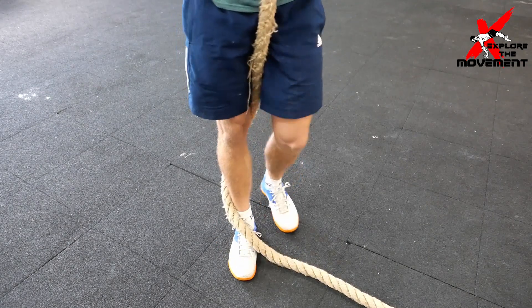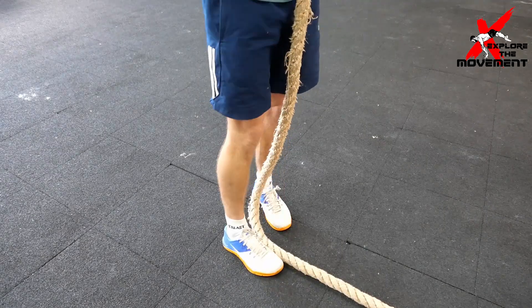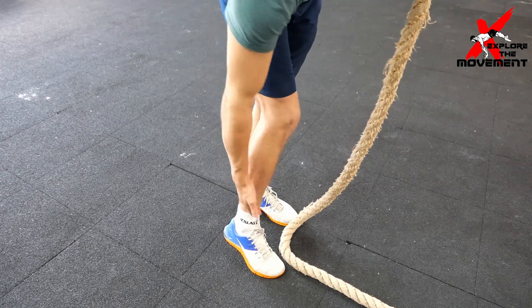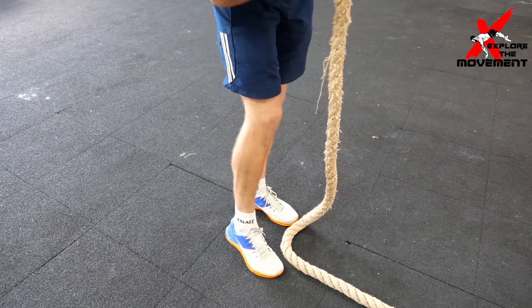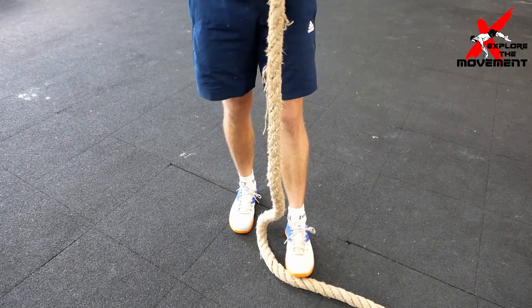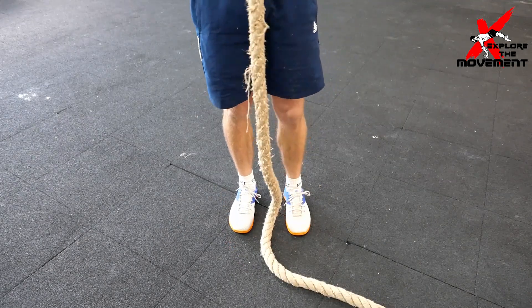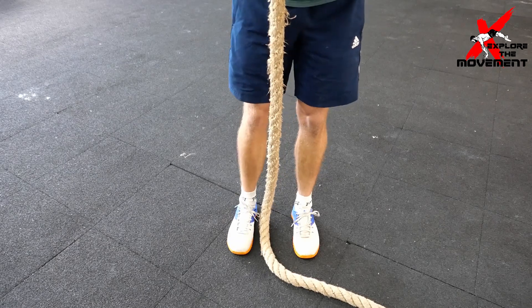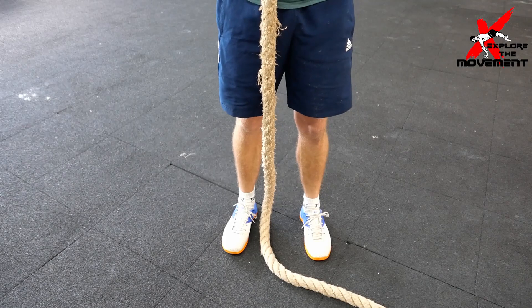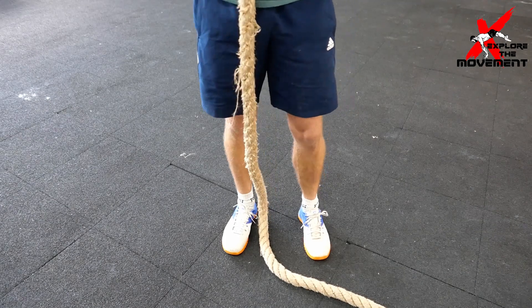One thing I will say: make sure you wear long pants, because when the rope wraps around your leg it will take off your skin when you do multiple rope climbs. There are also sleeves or knee sleeves you can put on. Make sure you wear something there, because nine out of ten times it also gets infected.